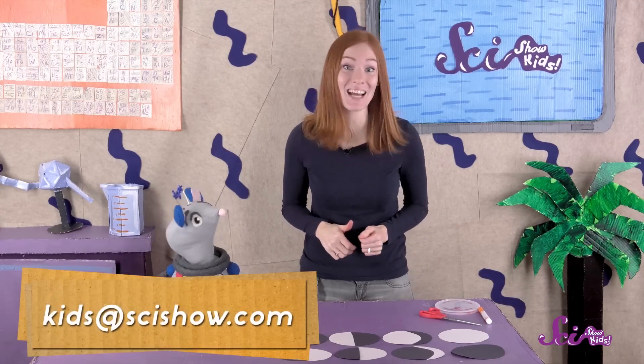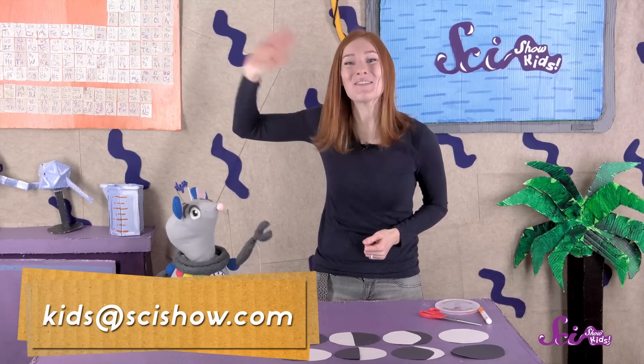We'd like to give a big thank you to Google Making Science for helping us make this episode! Thank you for joining us. If you do make this puzzle, we would love to see it — so grab a grown-up and send us an email to kids at scishow dot com. Thanks, and we'll see you next time here at the Fort!